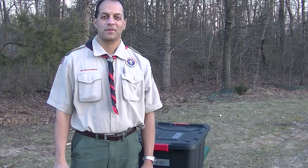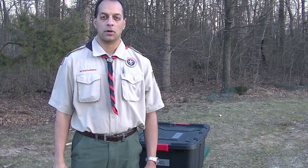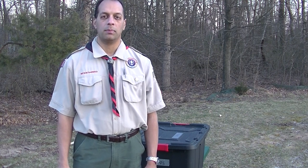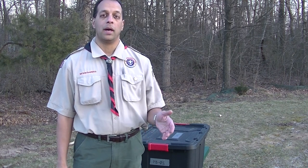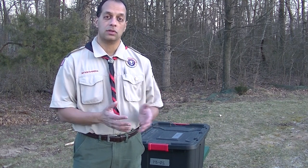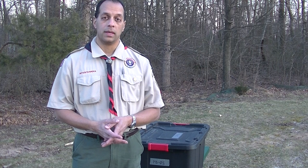Hello Troop 1907. This is ASM Amit Surkar and I'd like to introduce a new role to you called Patrol Quartermaster. Patrol Quartermaster is a role that is assigned by the patrol at each camp out. Before the camp out, when you're doing the patrol camping plan, there would be a person who's picked or volunteers for the role of Patrol Quartermaster.